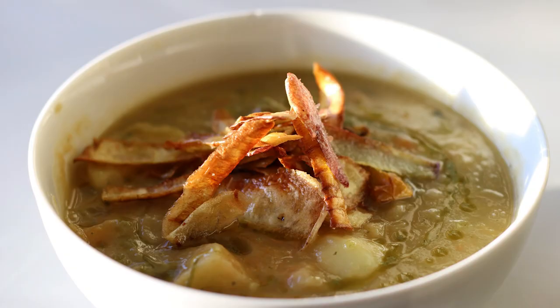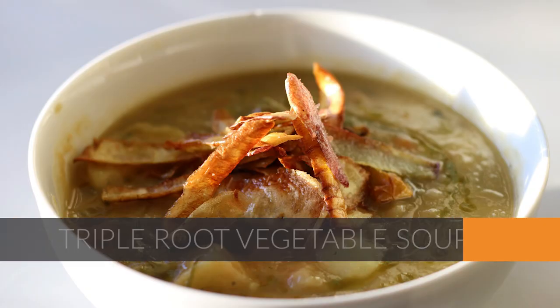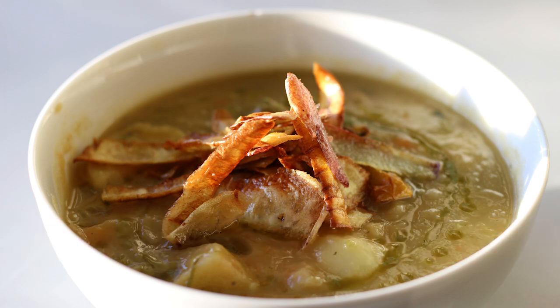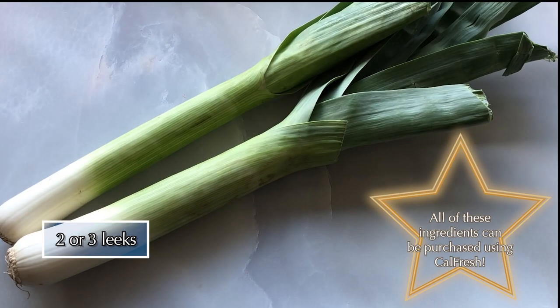Welcome to Budget-Friendly Nutrition. Join me today in making this triple root vegetable soup, a spinoff of the classic potato leek soup. We'll use produce from our mobile produce pantry, which can also be purchased using CalFresh.